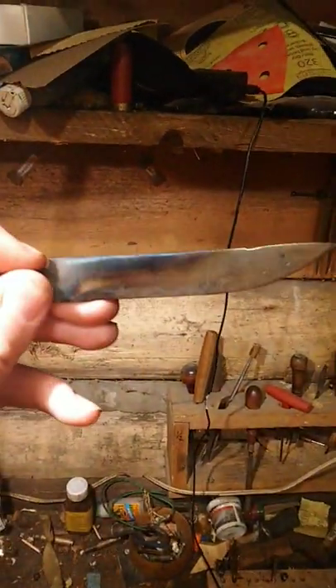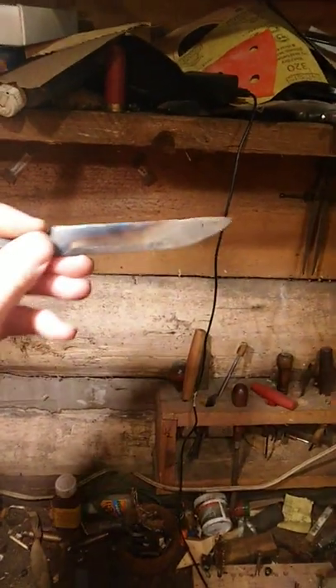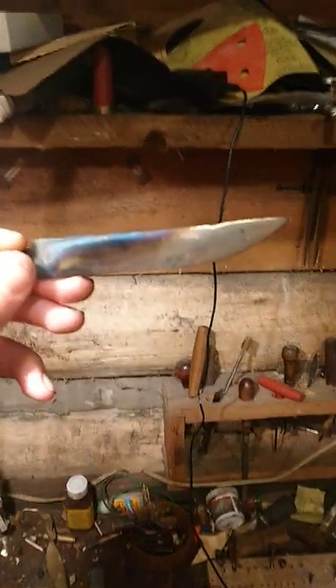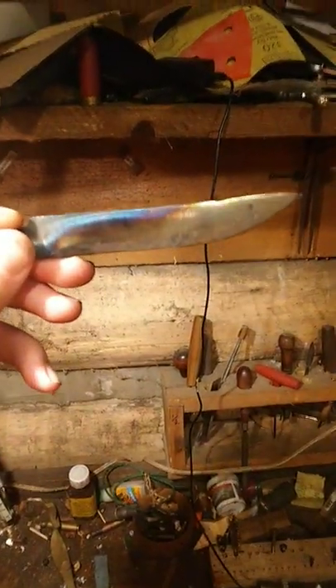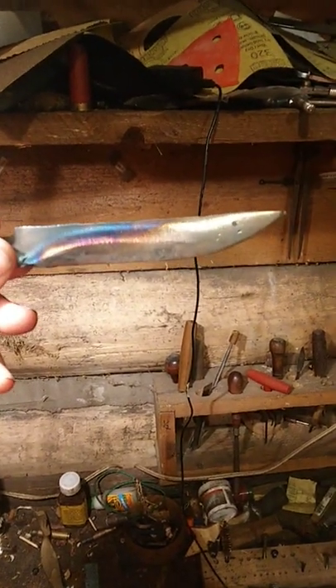That's done by putting it in a vise and heating the back with a torch — like you've seen in my other short — and then putting it in a toaster oven at 400 degrees. Be sure to check out my full series on heat treatment to know more on how I do this. Thanks and have a good day!